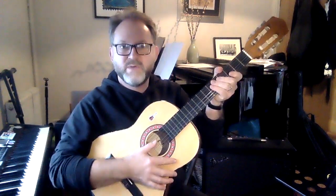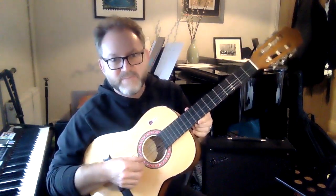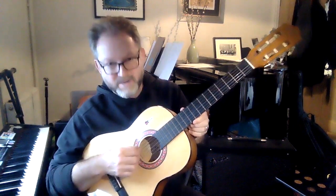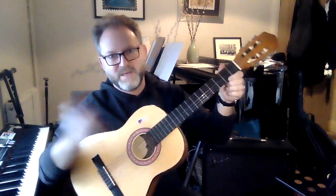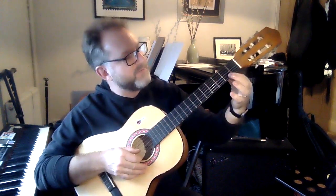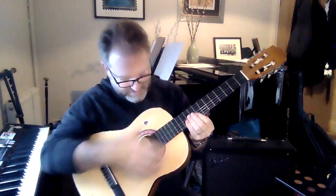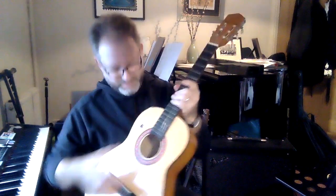The first guitar I want to show you is this one — it's quite small, so it's good for a young person to play. It has six strings. These strings are made of plastic, called nylon. The lower three strings have nylon with metal wound around the edge. When you play a guitar, you pluck with your right hand, and with your left hand you move up and down the neck of the guitar.